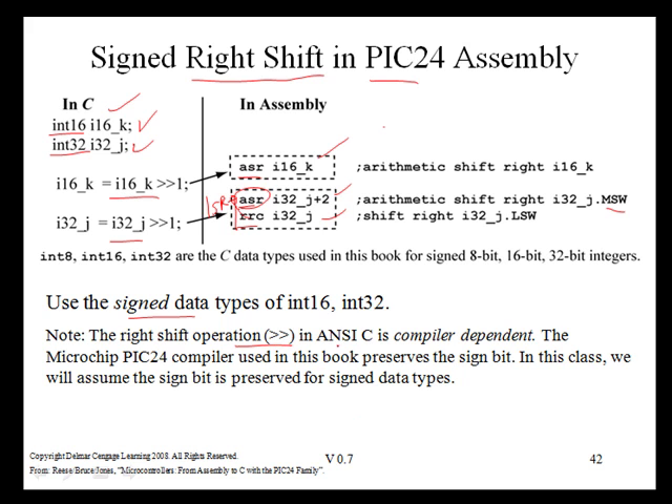The right shift operation in C is compiler dependent. Some compilers will preserve the sign bit, some will not. Since the Microchip PIC24 compiler used in this book preserves the sign bit, we will assume in this class that the sign bit is preserved for signed data types.